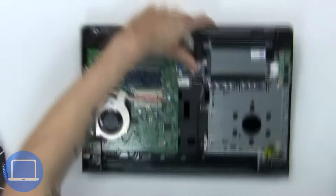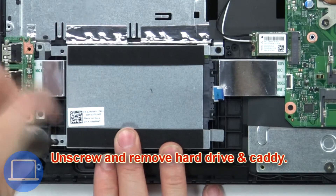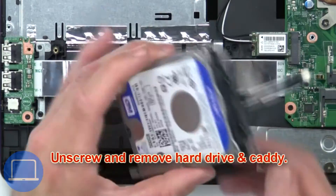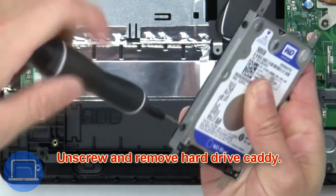Next, disconnect the hard drive cable, then unscrew and remove the hard drive and caddy. Disconnect the hard drive adapter, then unscrew and remove the hard drive caddy.